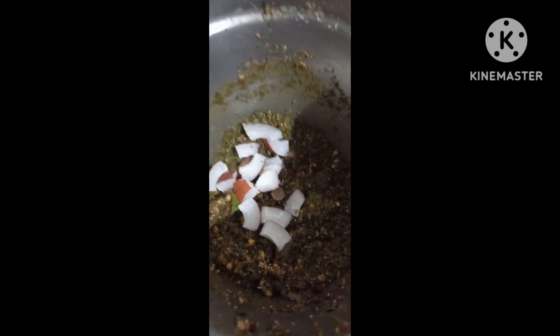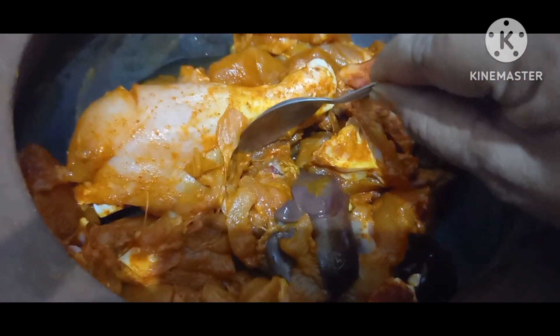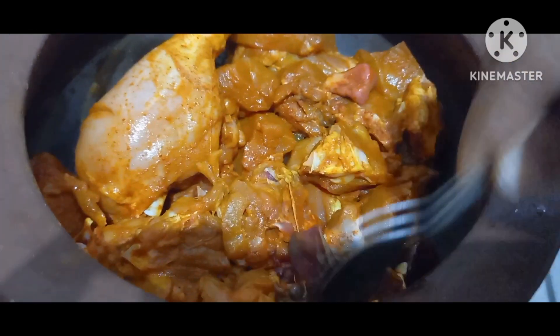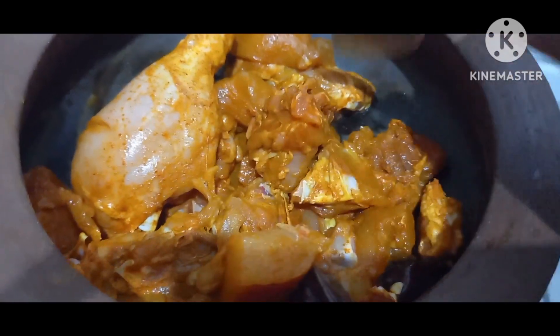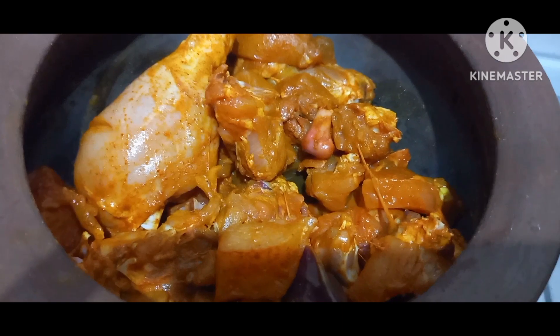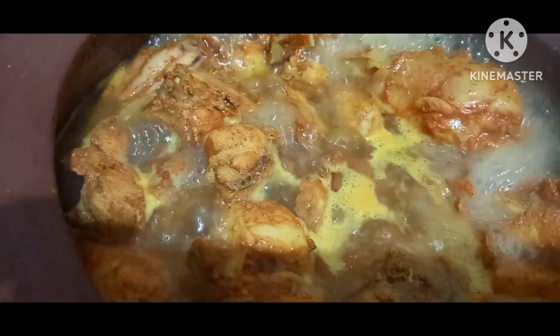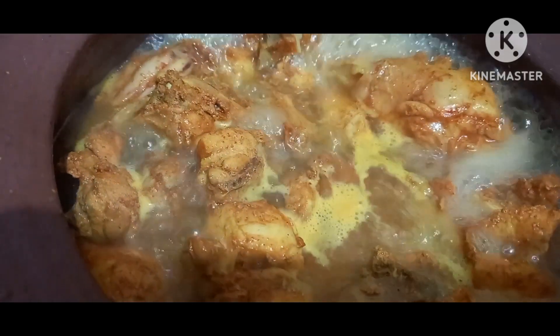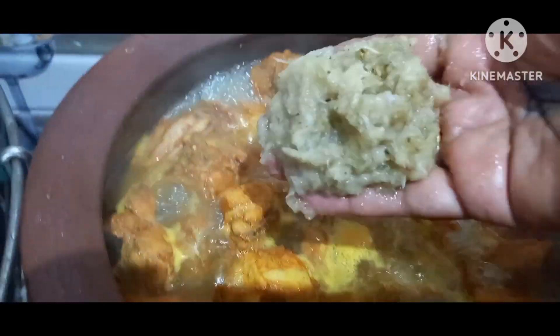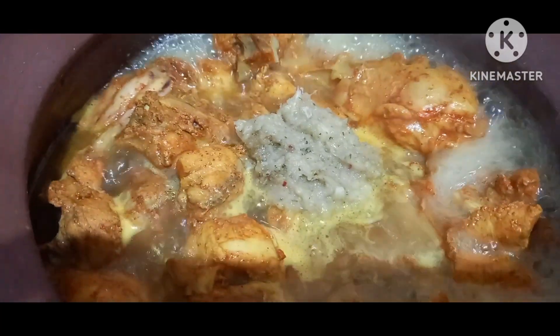I need to boil 7-8 grams of chicken. I will put the chicken in the oven and cook it. Now we boil it with oil. The chicken needs a little bit of water. The chicken is very simple.